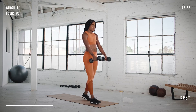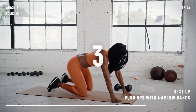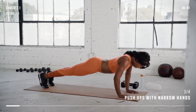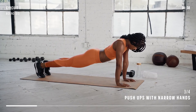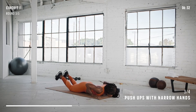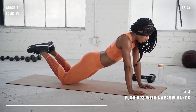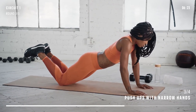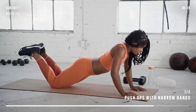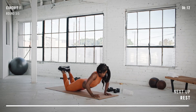Right into our last set of push-ups with a narrow hand position. Let's aim for quality reps all the way through. Ready? Go. Don't be afraid to drop to your knees if you want — keeping perfect form is the most important thing. And we're done with push-ups.